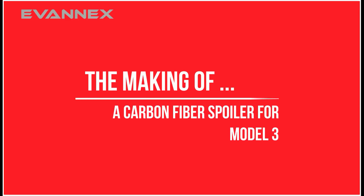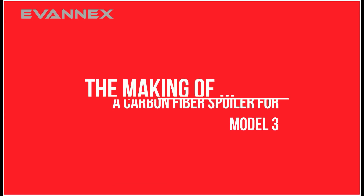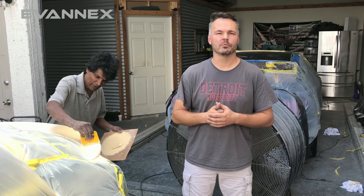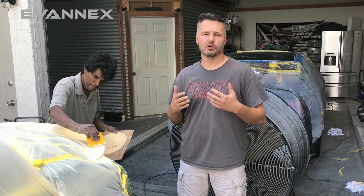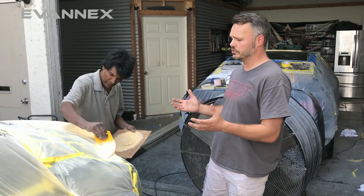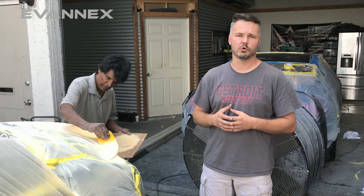Now let's visit our fabrication vendor to understand how we make a carbon fiber spoiler for Model 3. Hey there everybody, Alan Ioso with G3 Carbon. We partnered with Evanex, one of the foremost Tesla accessories manufacturers in the United States, to bring you one of the first Tesla Model 3 custom spoilers.